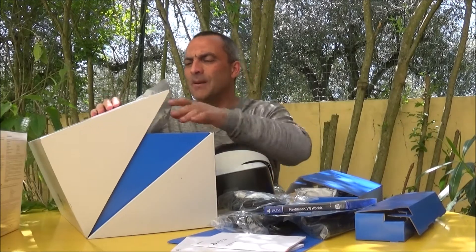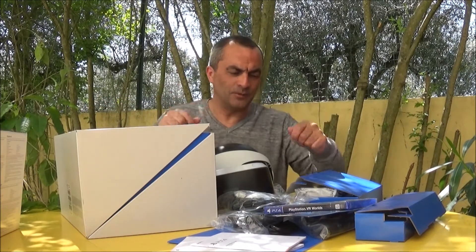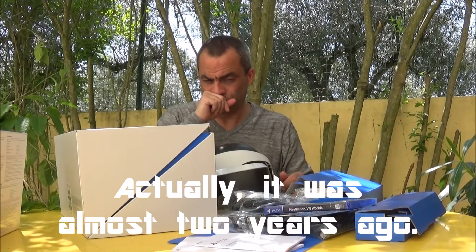I'm going to gather all these things and connect them to my PlayStation 4, which I bought last year, and give it a try right away. Bye bye, stay safe and look forward to my new video about something completely different. Bye!